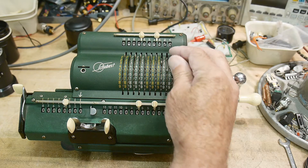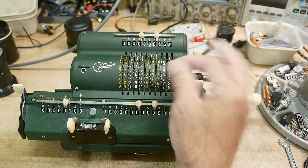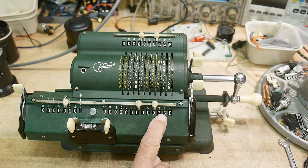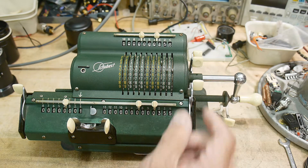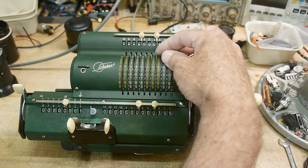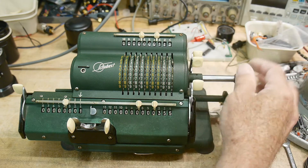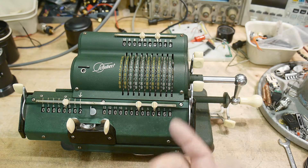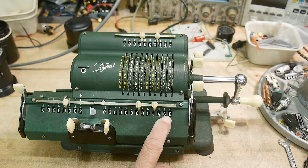We want to add into the ones column. We're going to put in a number of 355, turn the crank once, and the number appears. We want to put in a different number — let's say 113 — and we crank the knob once, and we get 468. So those two numbers added together is the result.